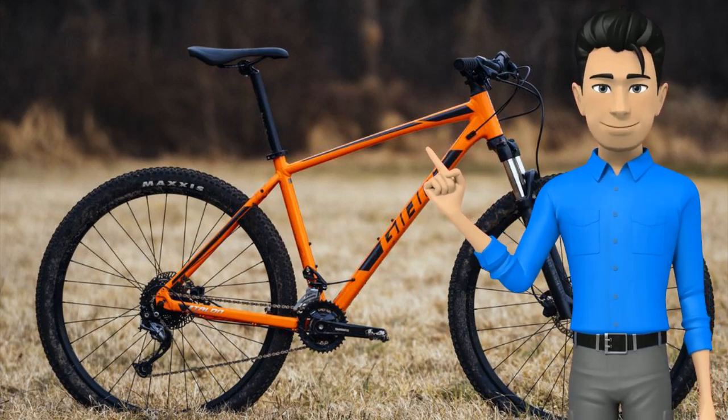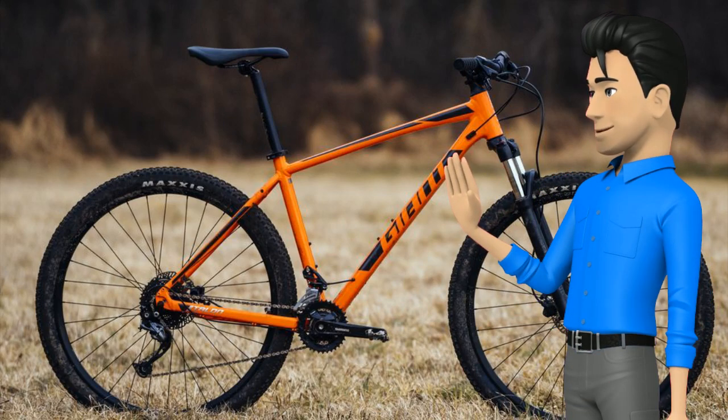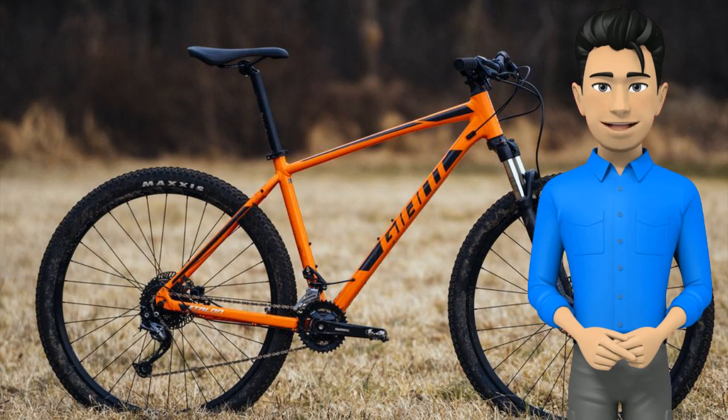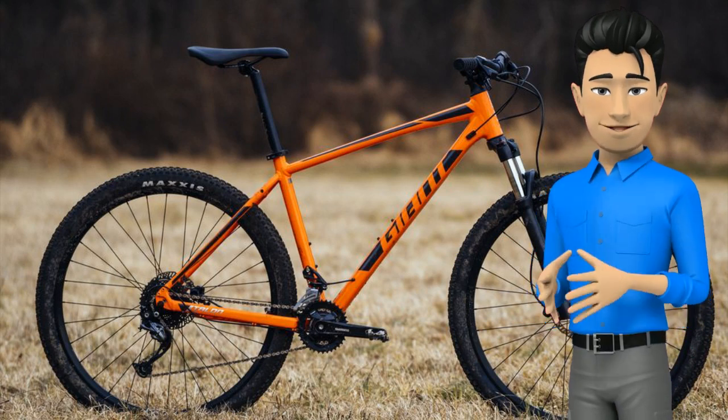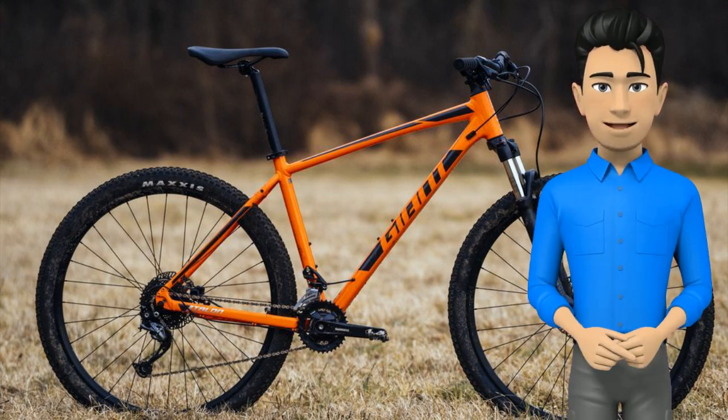Greetings friends. Today I want to talk about the bike Giant Talon 29-2. A high tide raises all ships. While flashy, expensive mountain bikes get most of the attention, trickle-down technology has substantially raised the quality of their entry-level siblings. With its lightweight aluminum frame,